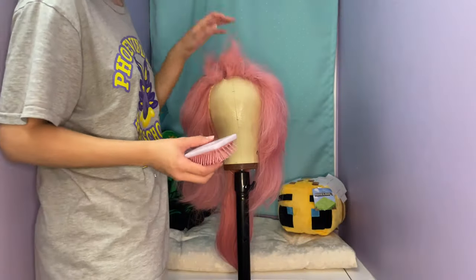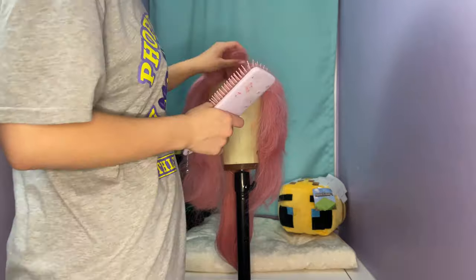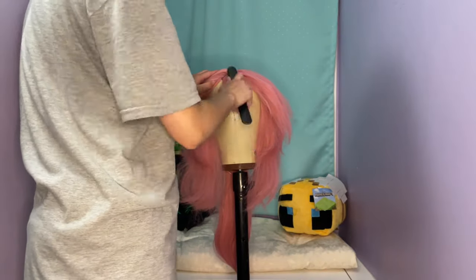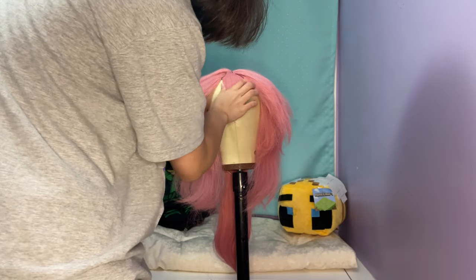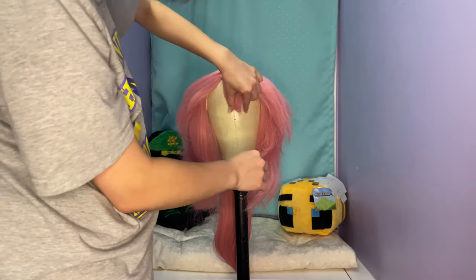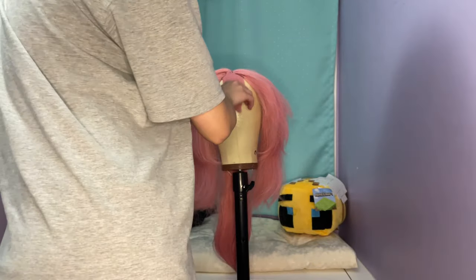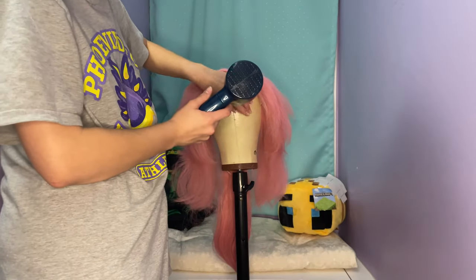I tried to tease it up again and get it to be poofy so I could make the little middle part thing — they're like bangs, but also not bangs. After it was all brushed out and teased, I started to shape it and used the Got2Be hairspray again to just hold that shape — just hairspray it in place. Once I got it in a place I wanted, I used the blow dryer to set the hairspray and warm up the fibers of the wig, then let it cool so it would hold its shape naturally rather than solely relying on the hairspray.